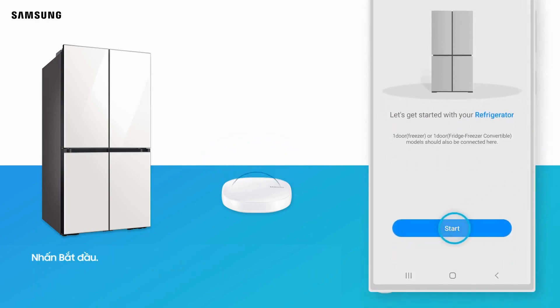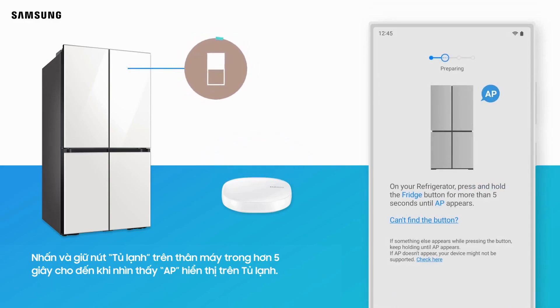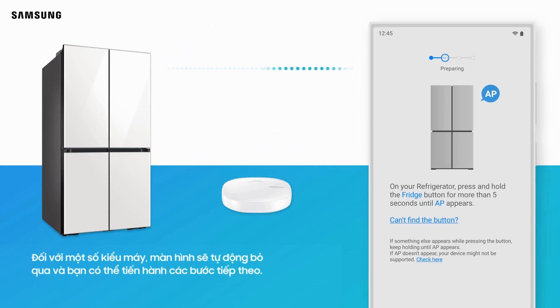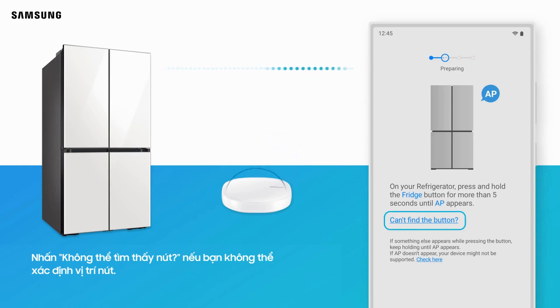Tap Start. Press and hold the Fridge button on the product for more than 5 seconds until AP is displayed on the refrigerator. For some models, the screen will skip automatically and you can proceed to the next steps. Some devices may have different buttons. Tap "Can't find the button" if you are not able to locate the button.